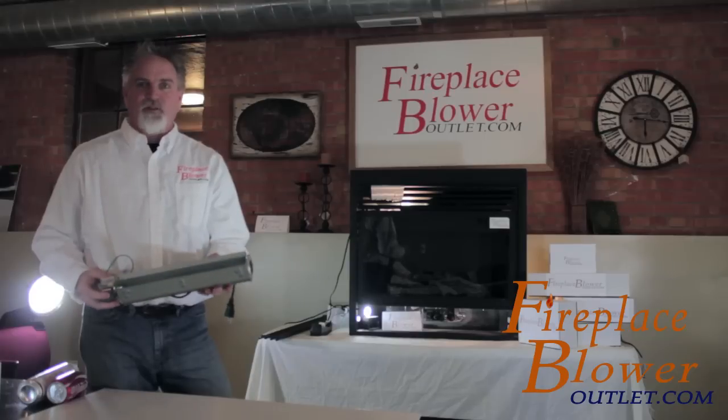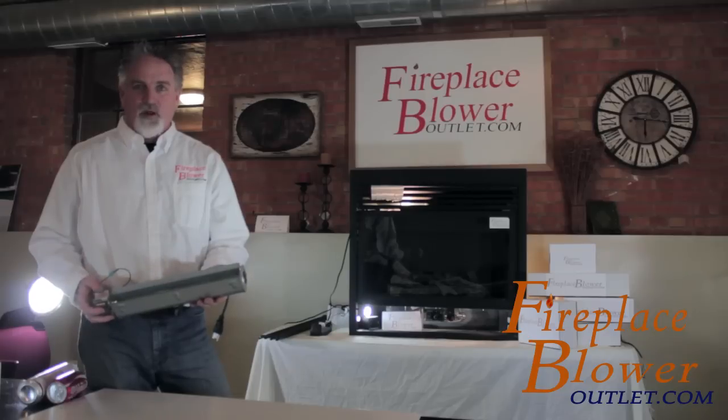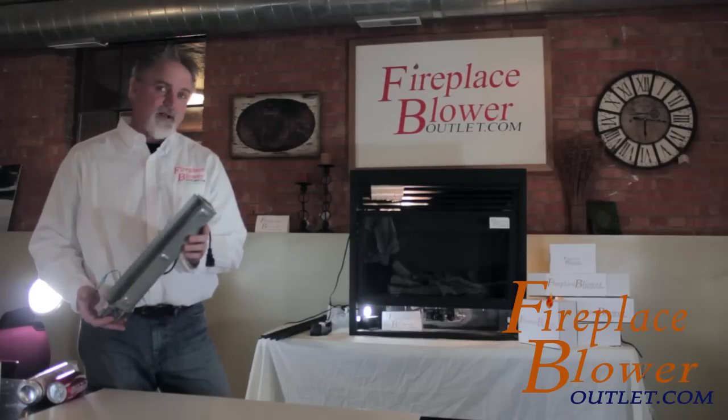You don't need to look up the model number and cross-reference and find out that your old Preway fireplace isn't made anymore. This is a universal blower. It should fit in almost any fireplace application, and if this one doesn't, then I've got another one that will.